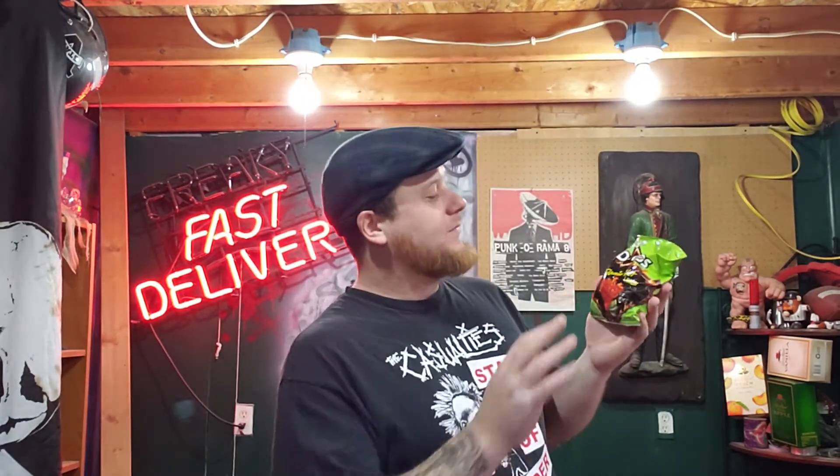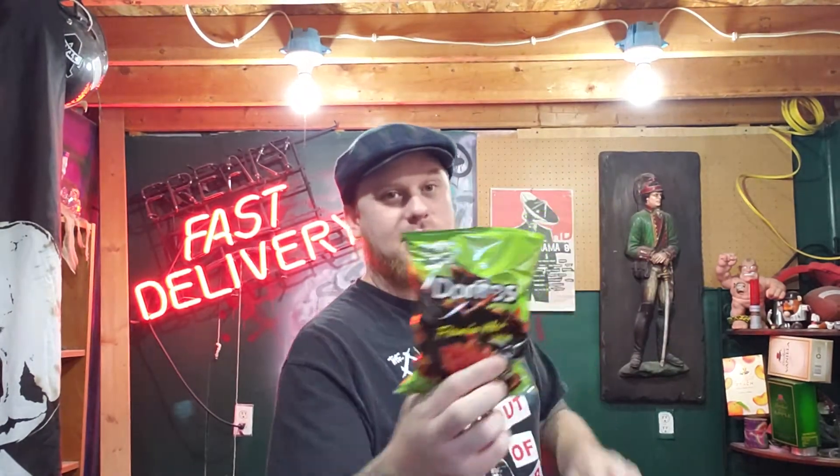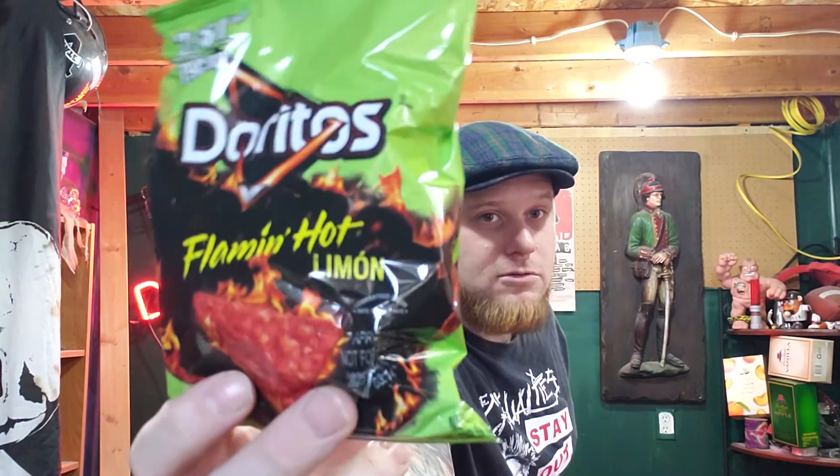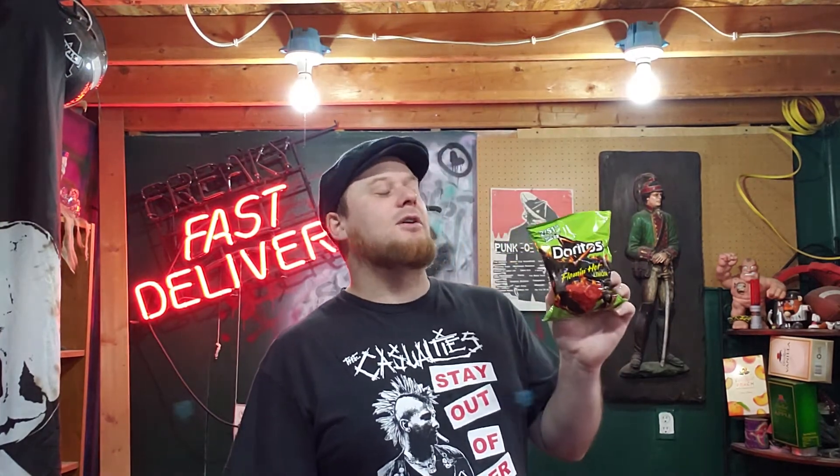Doritos Flamin' Hot Lemon — you can see on there it clearly says lemon. Doritos Flamin' Hot Lemon. What can be said about these? Well, if you are a fan of Flamin' Hot Cheetos and you are looking for something a little different, man, these are gonna be right up your alley.